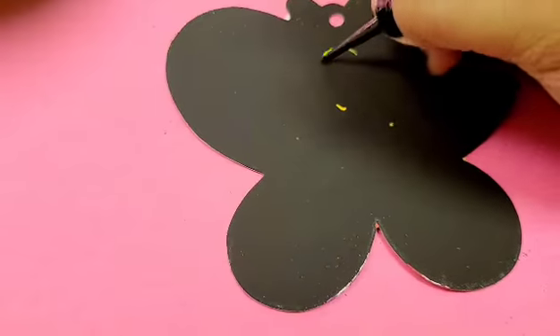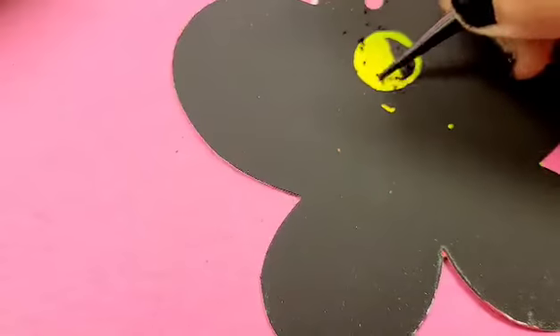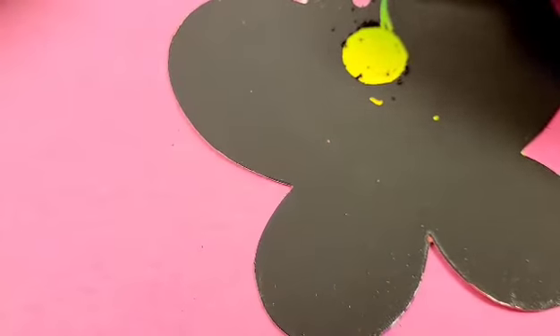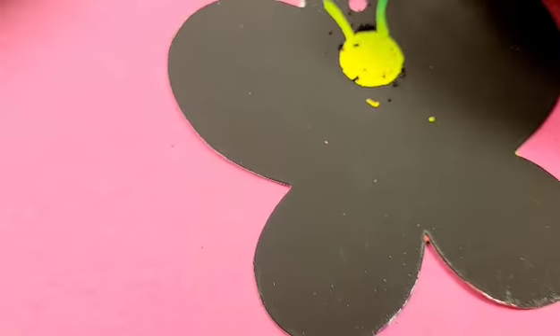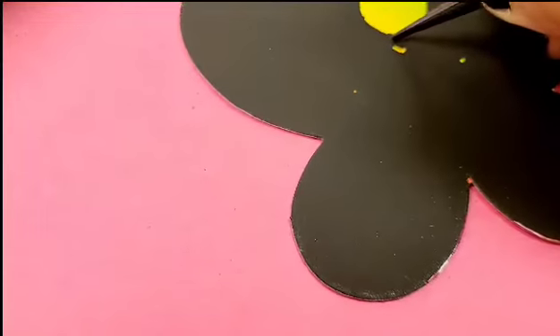Scratch the black surface of each butterfly shape ornament to reveal a colorful banner underneath. Make fun designs and hang these butterflies at home or school as a beautiful spring or summer decoration. You can choose any decorations that you want, or you can just follow my designs.